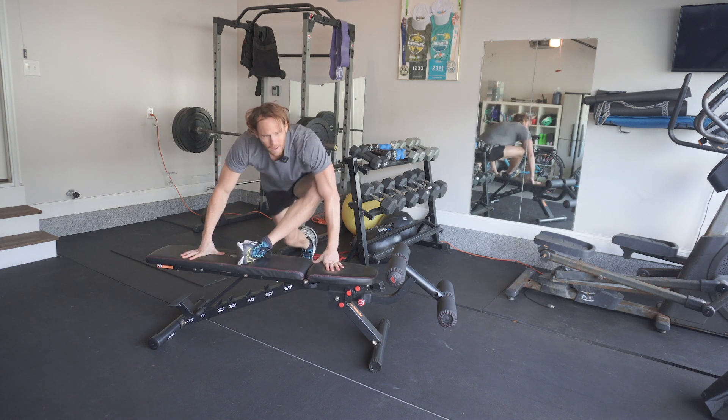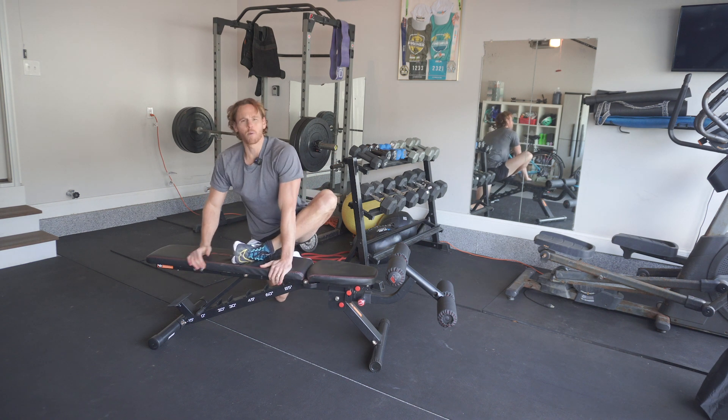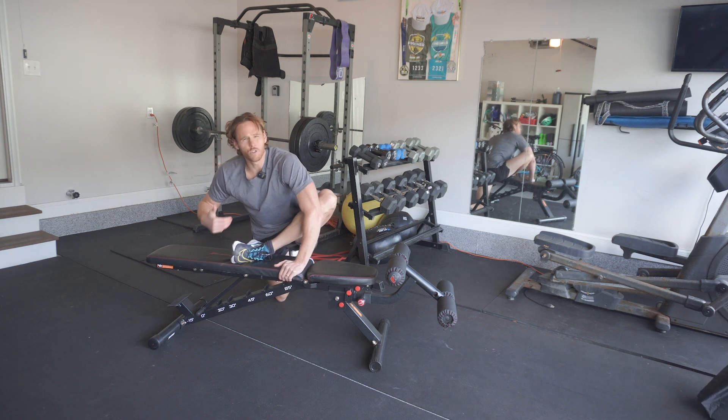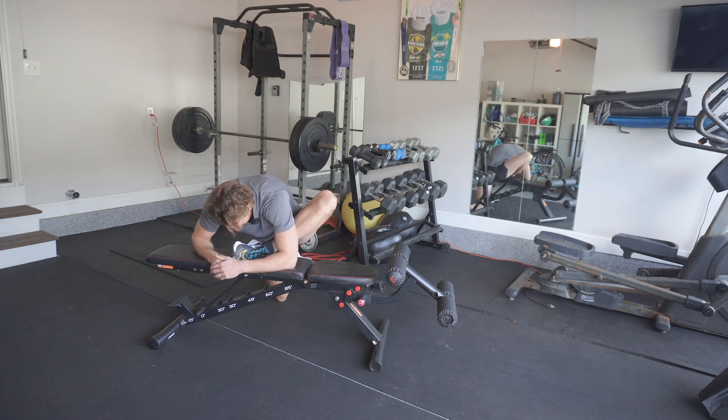What I do is I go on my back knee on one of my legs. I bring my other foot into my chest, knee comes out, and I simply try to do a forward fold as far as I can. And I rest here for a couple of minutes.